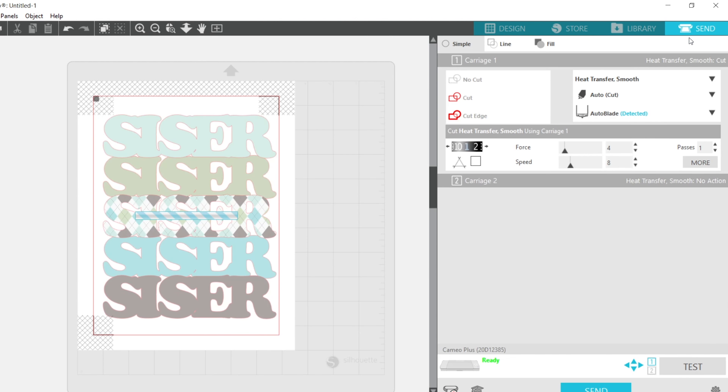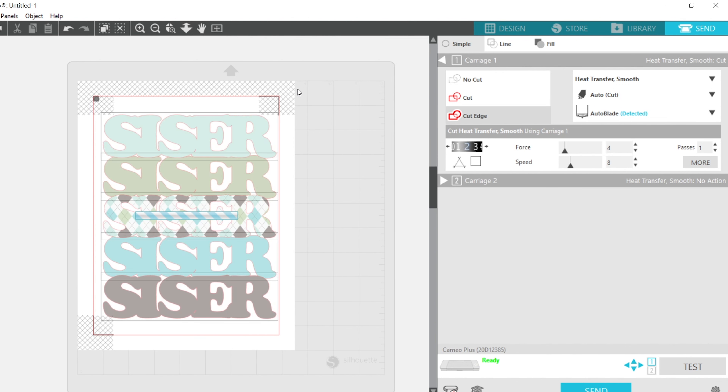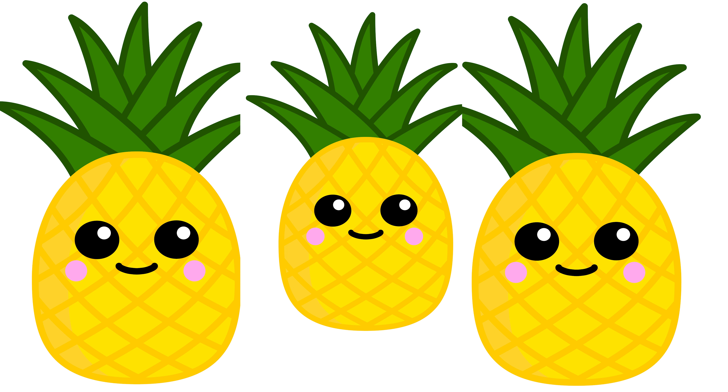You can go over to your send screen to make sure your design is within the crosshairs. Before we print this design, I'm going to show you how to create outlines on a design that's a PNG file.